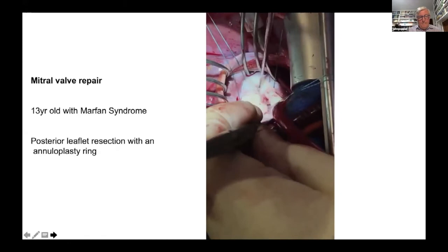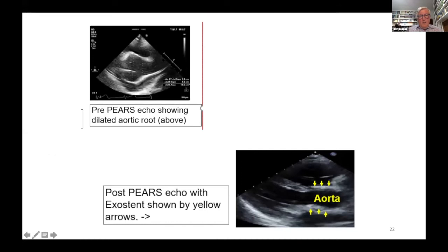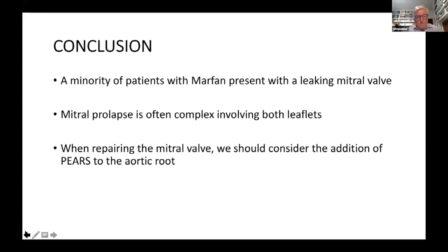Here is the aortic root before the operation — enormous. The ventricle is here, blood going this way into the aorta. And this is the situation after the PEARS operation — a marked change.